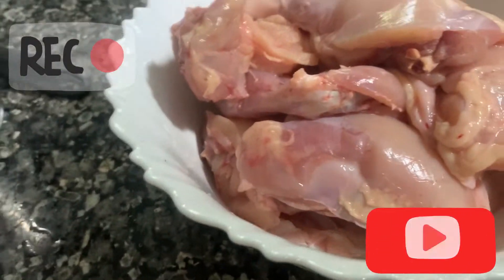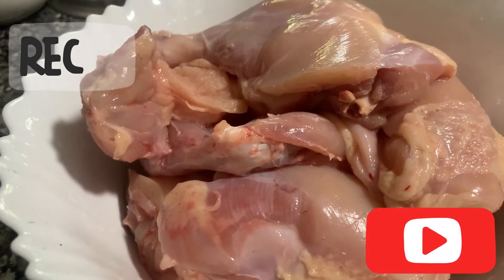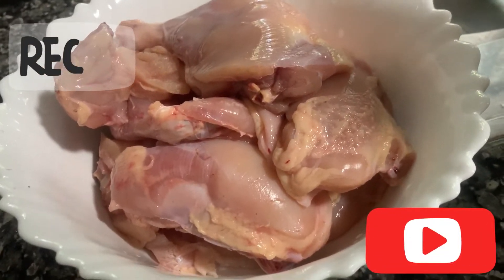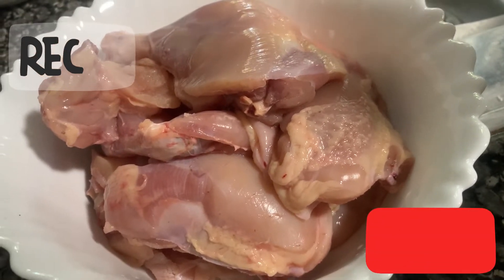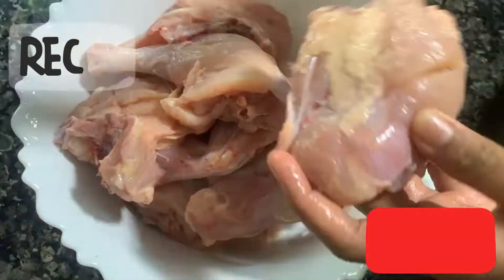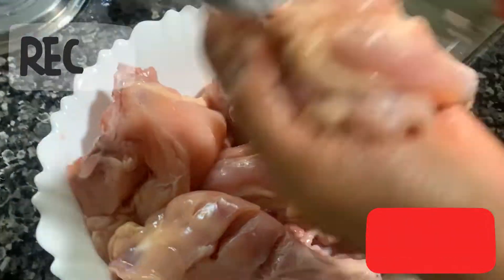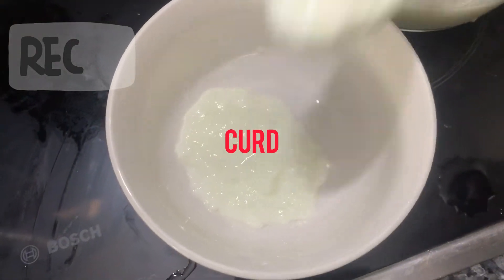We had chicken, mashed potatoes, and chicken sauce. I have to try the chicken and the sauce. Let's try the chicken and the sauce. I'm gonna eat this — the sauce is so good.